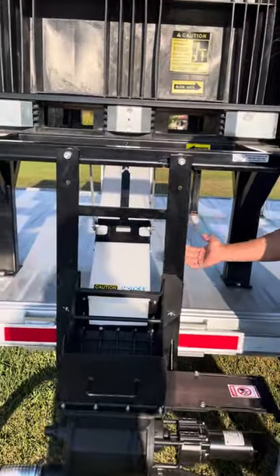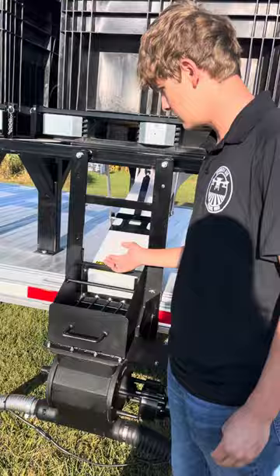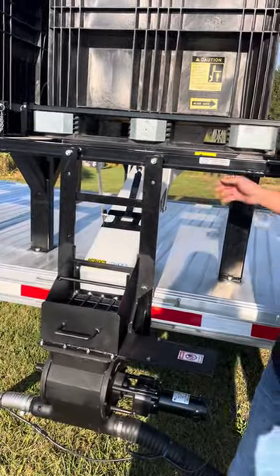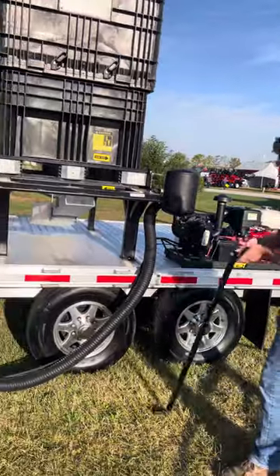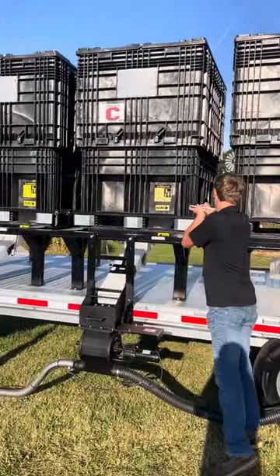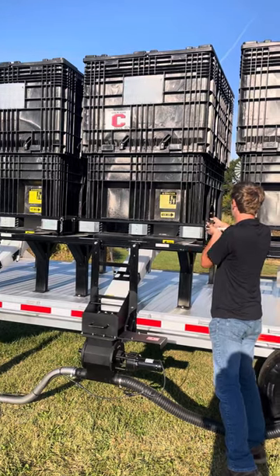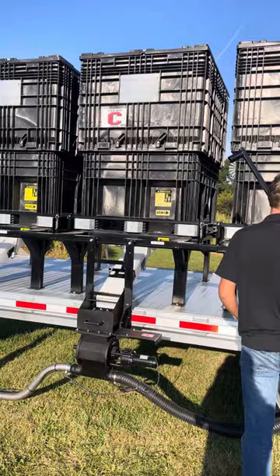This is the chute that hooks up into the bottom of the pro box. Once you're getting ready to start, you basically use this tool right here to open the pro box — you come in and open up the handle to unlock it, and then you can also open the slide with this tool.